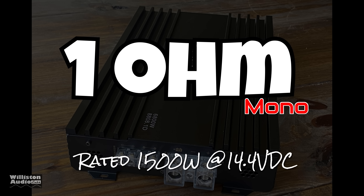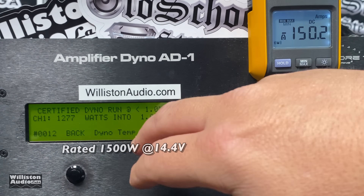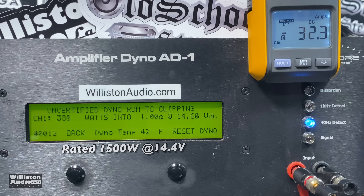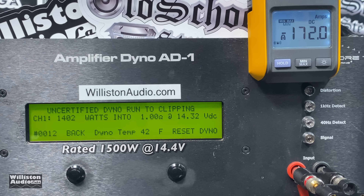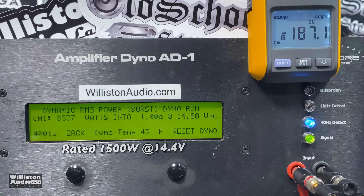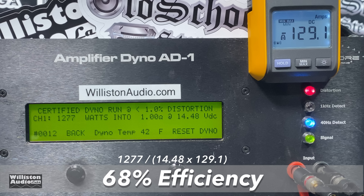Now let's try one ohm — rated 1500 watts at 14.4 volts. Can we get there certified? Unfortunately not: 1277 watts, just shy of 1300 watts at 14.48 volts. Now let's go uncertified — we did get over 1400 watts, 14.02 to 14.32 volts at the clipping point. Don't forget this amp was a hundred dollars. Dynamic — check this out: we bust 1537 watts at one ohm, 14.5 volts. Budget king right here. 68% efficient at one ohm, so not all that good at one ohm.